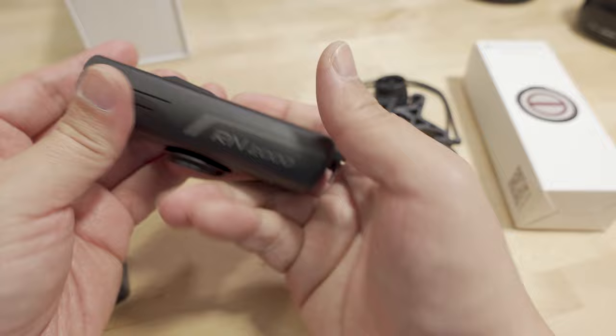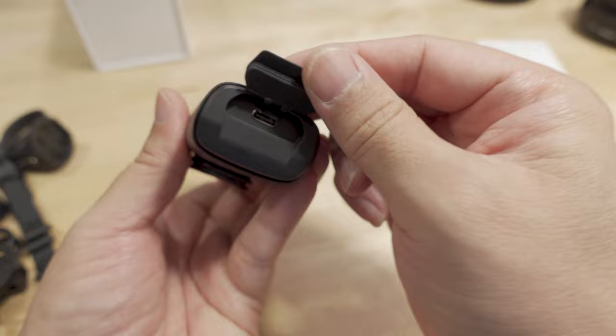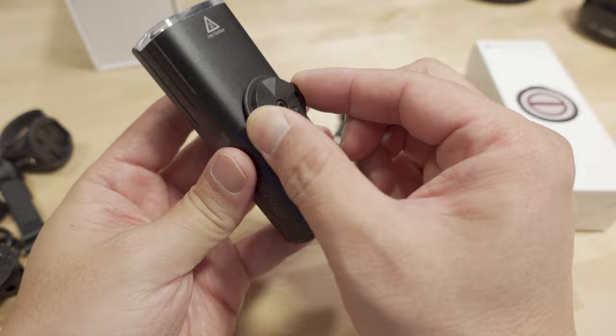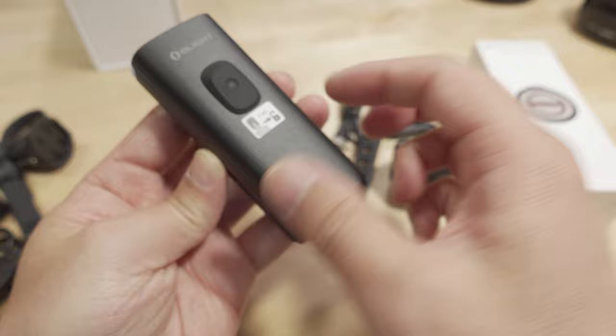So you get the light itself. Here's the port that covers the USB-C port — it charges by USB-C. This can also act as a power bank and charge smartphones via USB-C, so it does reverse charging as well. This is your mount attachment on the bottom, made of aluminum — pretty solid material with a nice powder-coated finish.